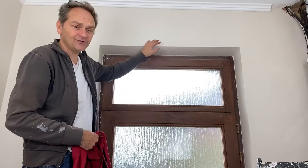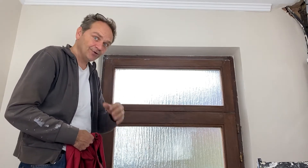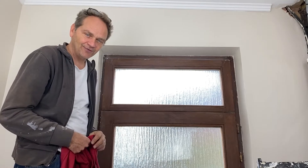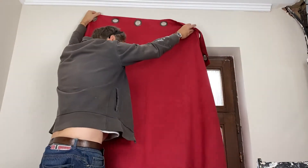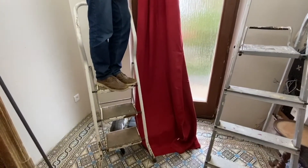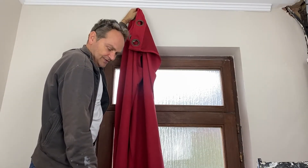Today we are putting a curtain rod in this entrance. This is very important because it's very cold in winter and a lot of cold air is entering the whole house. So we proceed today with a curtain rod. We found an old curtain in our reserves and we'll put it here so it hangs slightly on the floor, which is good for thermal reasons.